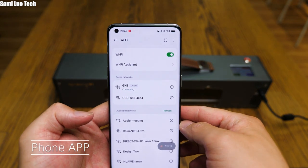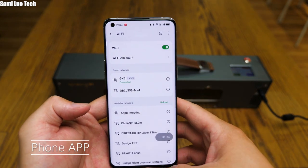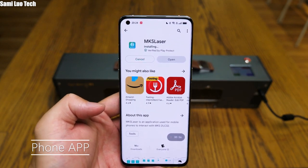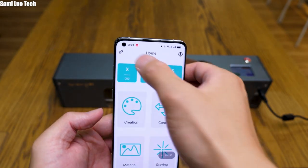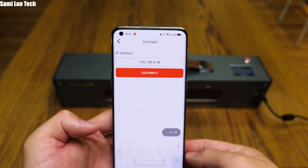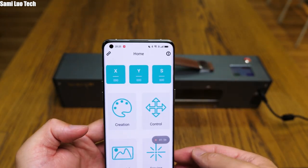There are three ways to connect with the Spyder M1: you can either use a cable or connect it to your phone or laptop. For the latter, make sure your devices are connected to the same Wi-Fi. Download and install the app MKS Laser from Google Play or the App Store. Click the chain icon on the top left corner, input the IP address shown on the M1, and connect. That's how to connect with your phone.